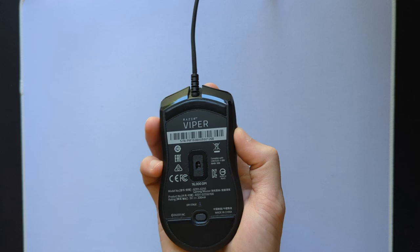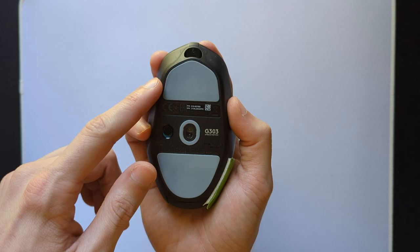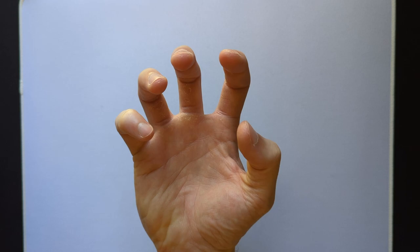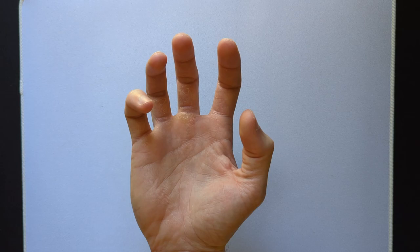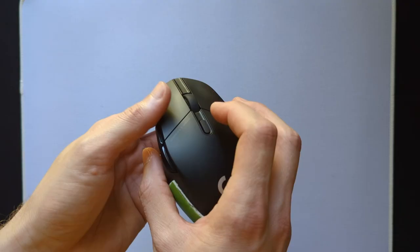Many other popular mice have mostly straight sides or even a positive camber toward the front that makes pulling the mouse into your hand very difficult. The negative camber also allows for a very natural feeling grip where the pinky connects further out than the ring finger. The example I like to use is imagining if you were gripping a ball in your hand and seeing where your fingers sit — you can see the pinky sits out wider than the ring finger. It's not squeezed in like this, which a lot of ambidextrous mice force you to do.